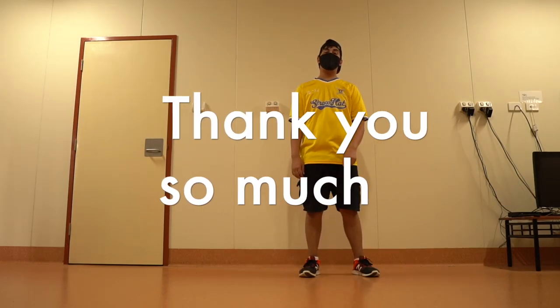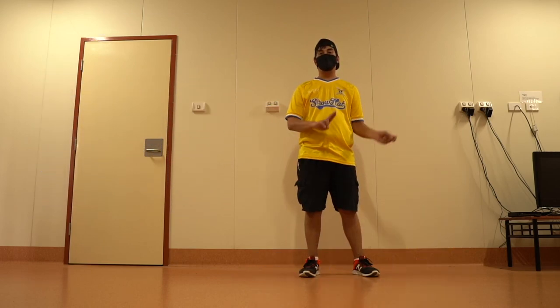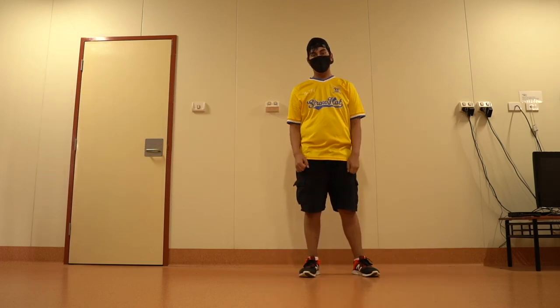Thank you so much for watching this video. If you'd like to know more moves of hip hop dance as a beginner, please click here. Keep learning, keep dancing.